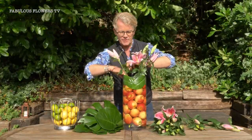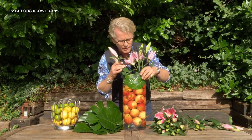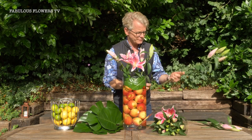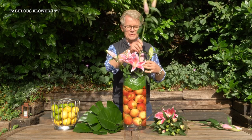So we've popped those around there just to give it a kind of a smart collar. Then we're going to carry on adding our lilies. These lilies — oh my goodness, I wish you could smell them, they smell absolutely divine.